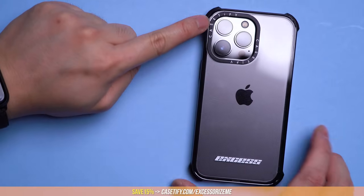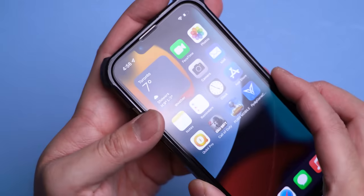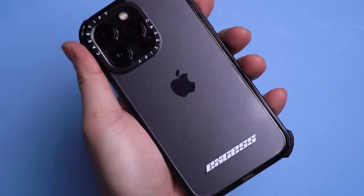You can actually see on the case where most of the action takes place, with the corner bumpers absorbing most of the drop, reducing the chances of any damage to your screen, camera, and generally your back case design too — which I know can mean a lot to you, especially if you decide to personalize one as a gift with the fancy text options.